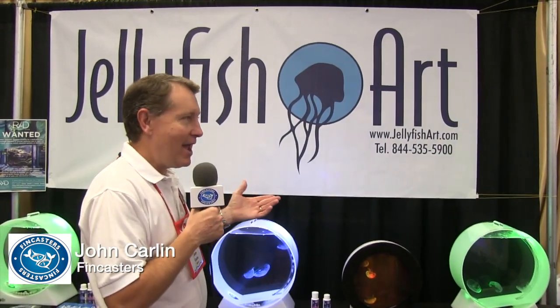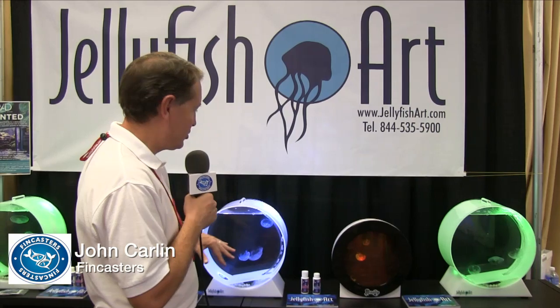Hi everybody, John here with another FinCast. Today we are at MACNA 2015 in Washington, D.C. I'm in the Jellyfish Art booth, and I've got to tell you, desktop jellyfish is a concept that sort of emerged at MACNA last year.